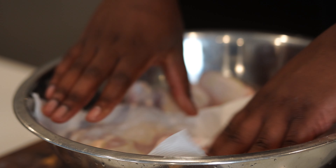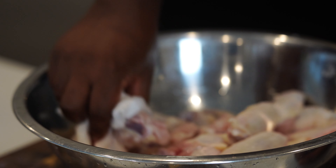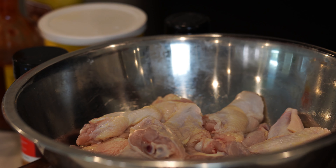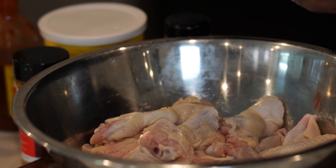Pat these down dry really good — get any excess water and moisture out. The drier the skin is, the crispier it's gonna be. Nobody wants soggy-skin wings. For the seasoning, it's real simple. Add some mustard — spicy brown or yellow, doesn't really matter. Hit it with some hot sauce, can be Louisiana, Cholula, whatever. Add some orange pepper seasoning — eyeball it since this is where most of your sodium comes from. About a teaspoon per pound, plus some garlic powder and a little cayenne pepper.